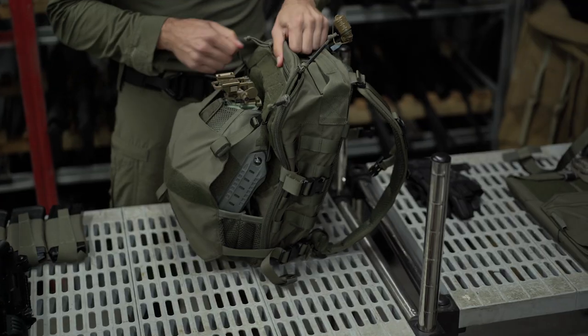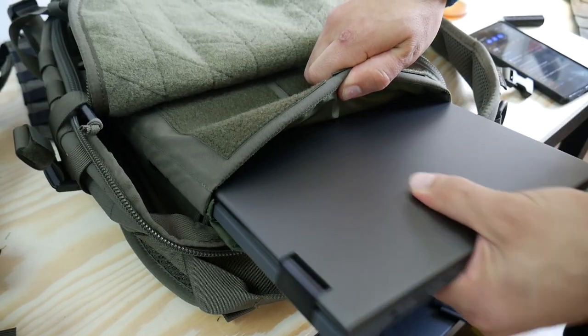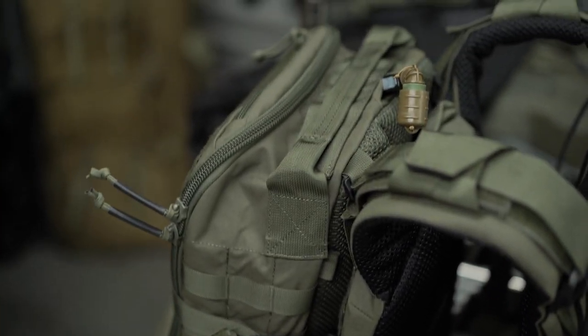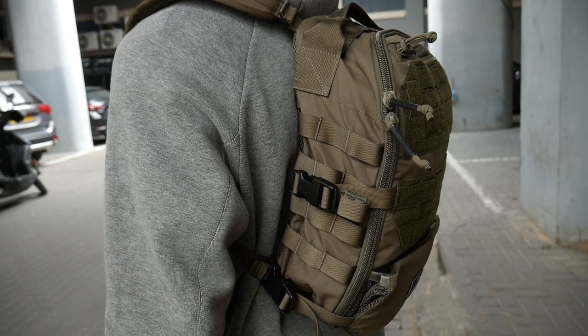It works with placards, helmets, hydration, radios and antennas, laptops, and armor. It attaches directly to Agilite plate carriers and other plate carriers, and it functions as an independent assault pack as well as a crossover EDC pack.